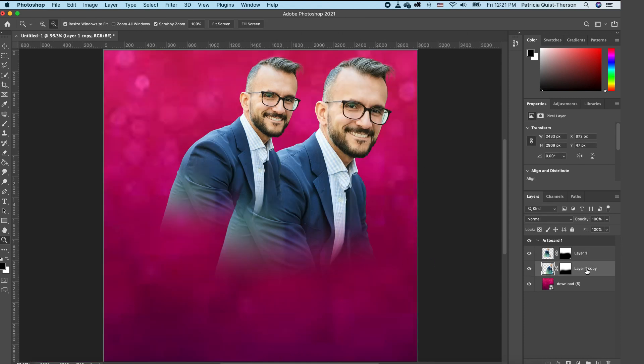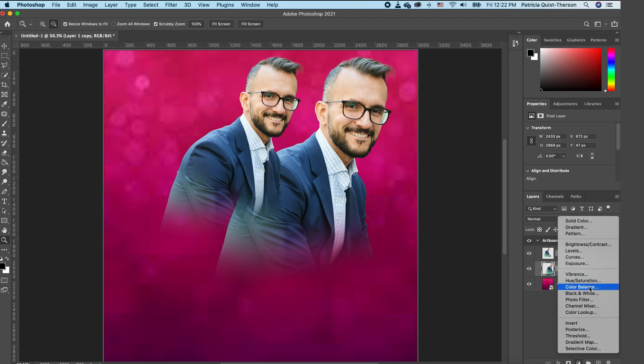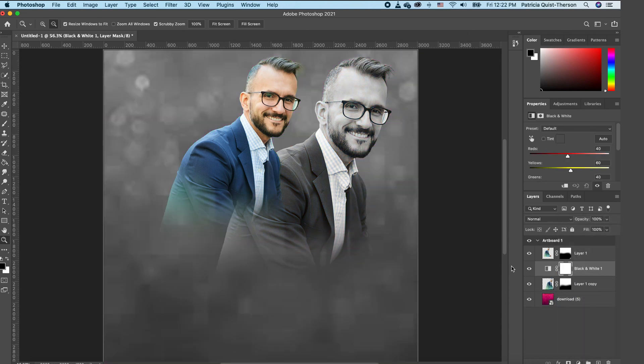Now we want to add a Black and White adjustment to the background. Click on your Adjustments panel and choose a Black and White gradient so everything in the background is black and white except the subject on top. I really like this effect.